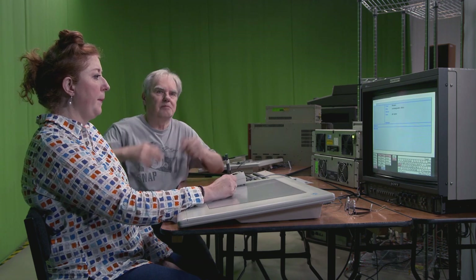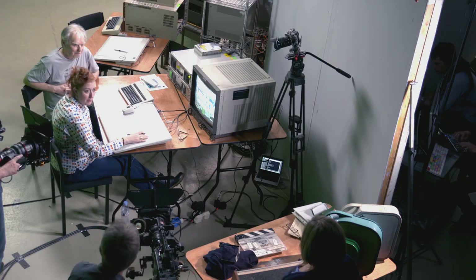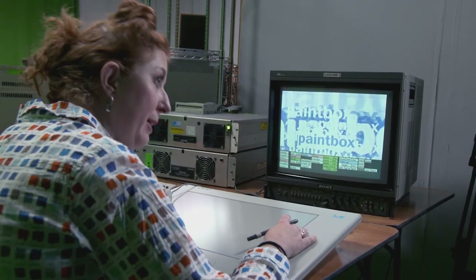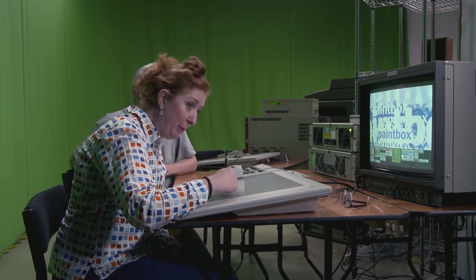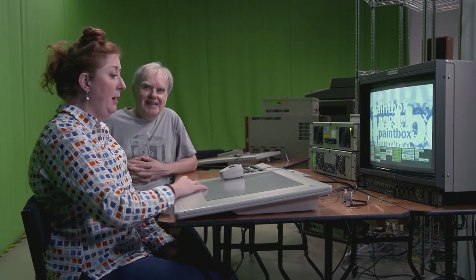I did fall asleep once on night shift — the first time I'd done night shift. I left something processing on the Harry and just went like that. The designer came into the room — he was like my mentor because this is when I first became a designer.